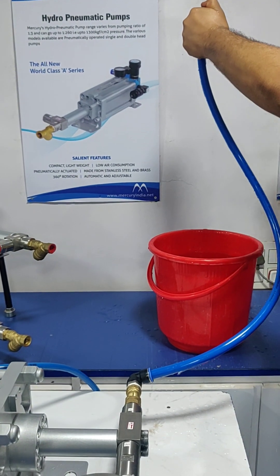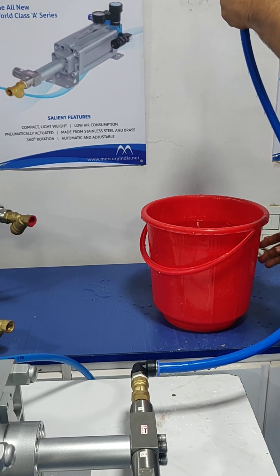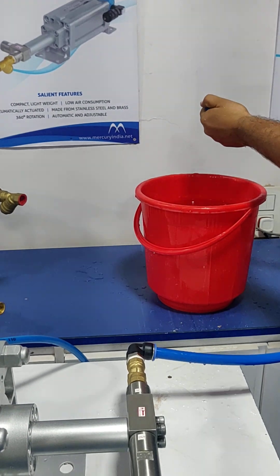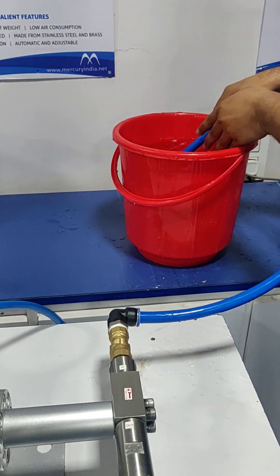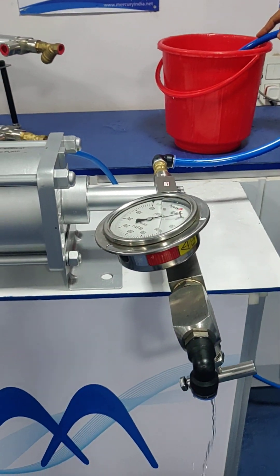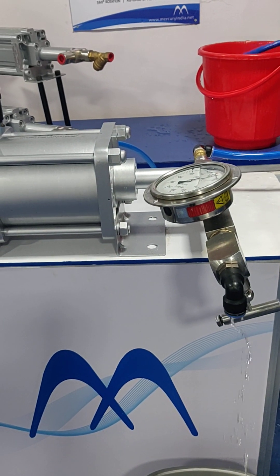Now we will immerse the pipe. We have to connect the pipe to the tap or the tank. For demo purposes we will immerse it into the bucket. Now the pump has started, giving complete discharge.